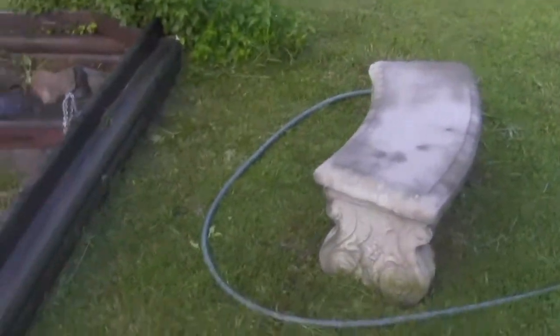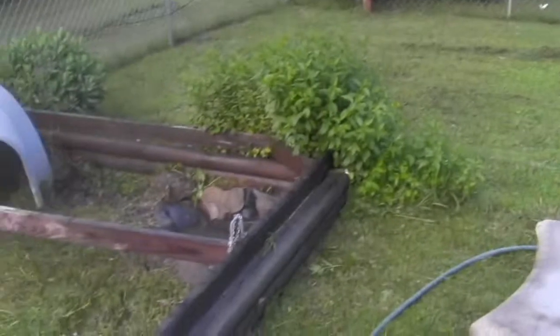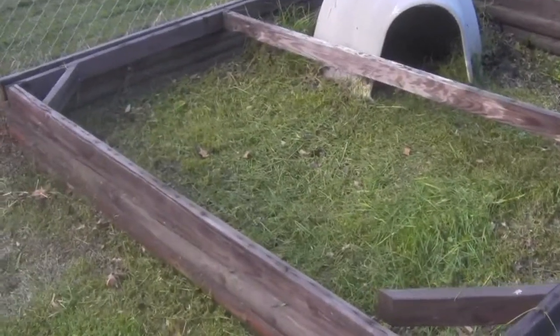You might be able to see it a little bit — I think some of it has collapsed, so he'll have to re-dig one. But this is where he stays a lot. I got a little bench so I can sit there, hang out, and watch him. He's still doing good — let's go see if we can find him real quick.